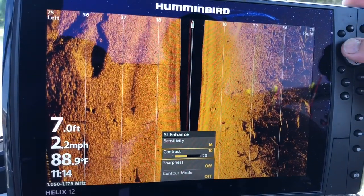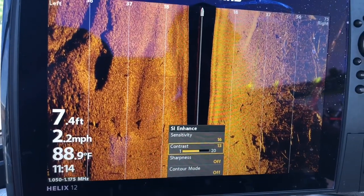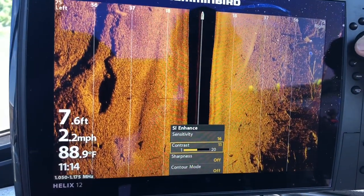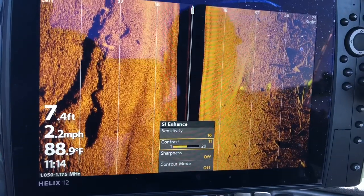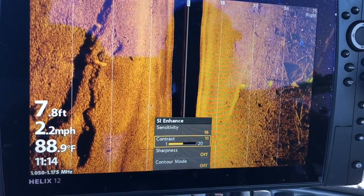Once you get that, you can drop down and go to your contrast. Start moving your contrast a little bit and you're going to see the image start to brighten up or darken up. Put it where you think it's the clearest and where you can see the best — and when you get there, stop. I do that on sonar, I do it on side imaging, I do it on down imaging.